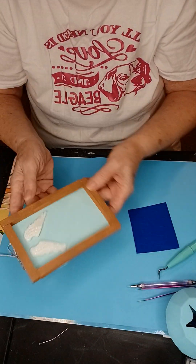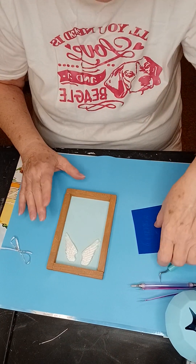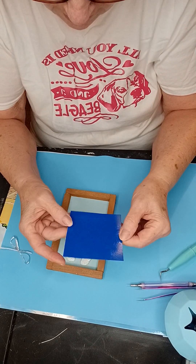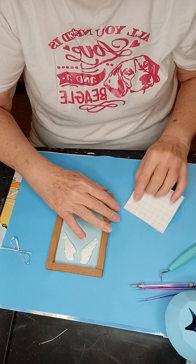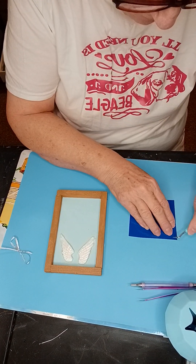And now we're going to put a decal on it that I just cut on my Air 2 machine. I tried it with the Joy — it just gave me a hard time. So we'll do this first.